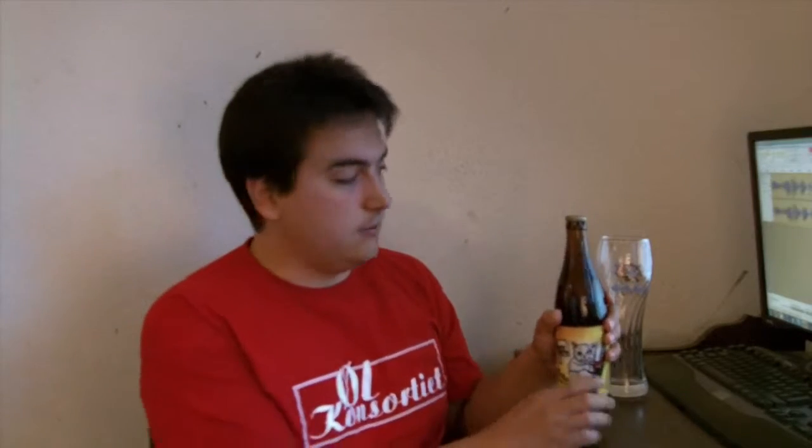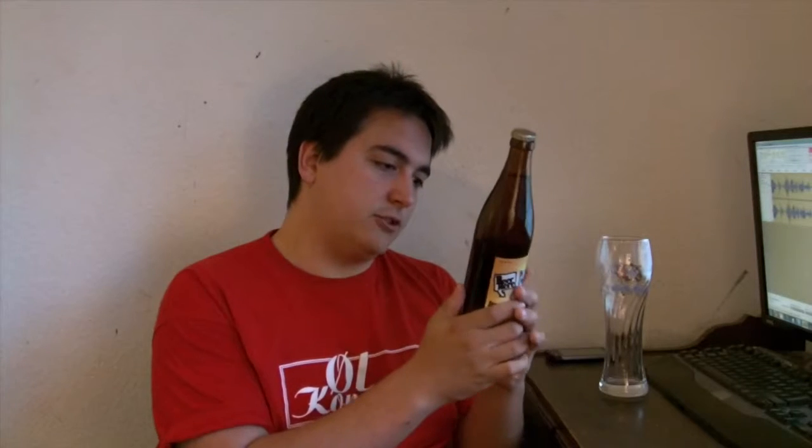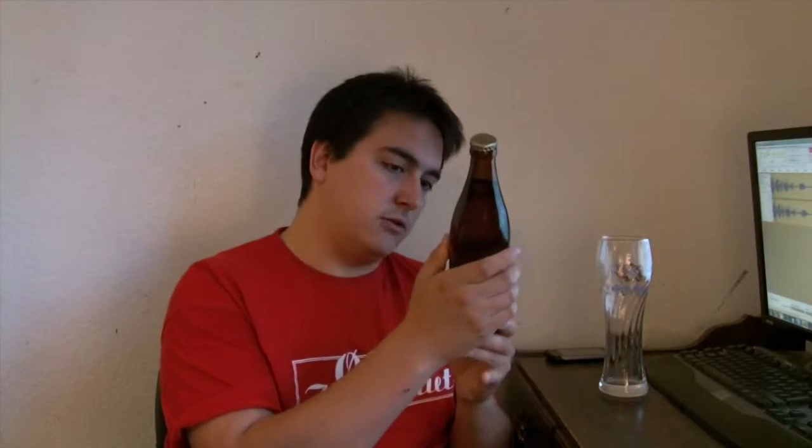This is a hoppy wheat beer, just like the White Cat that I reviewed in the last video I uploaded. It is a wheat beer brewed with normal yeast and not traditional wheat beer yeast. It's single hopped as well — single hopped with Citra — and it's on 4.7% if I remember correctly.